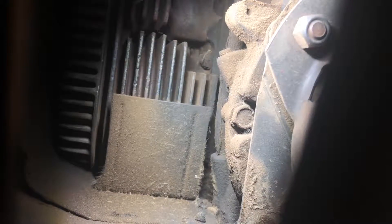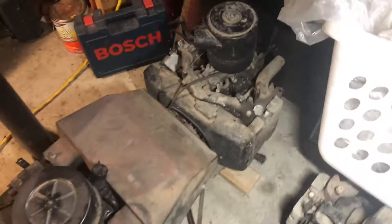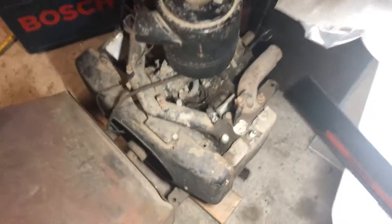It doesn't necessarily have to have that oil filter plate, but if it has that, you know you have a Series 2. I also have a handful of other KT-17s and MAGs over here that I'm going to go through at some point.